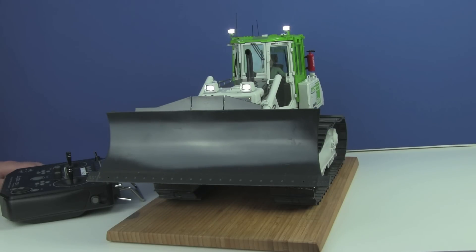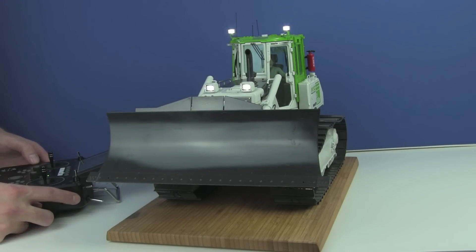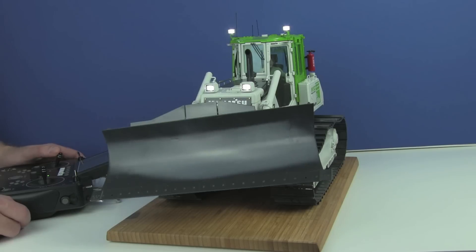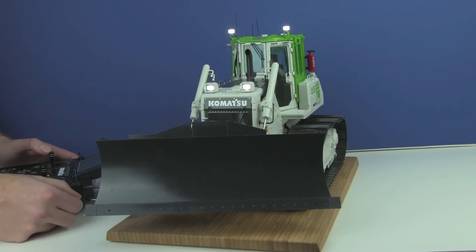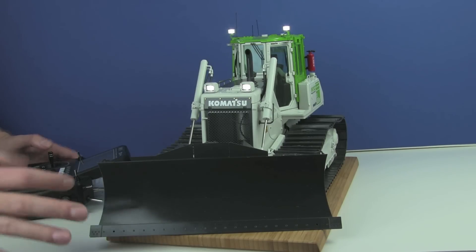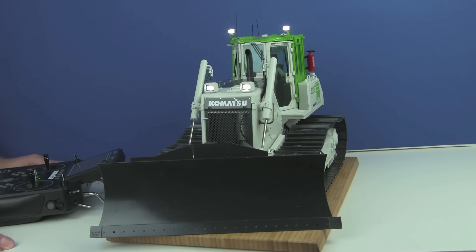There is also a third way to change the blade using this stick. This is needed, for example, when you change the angle — you must also change the angle of the blade this way. So that's the blade. It operates really very, very well.